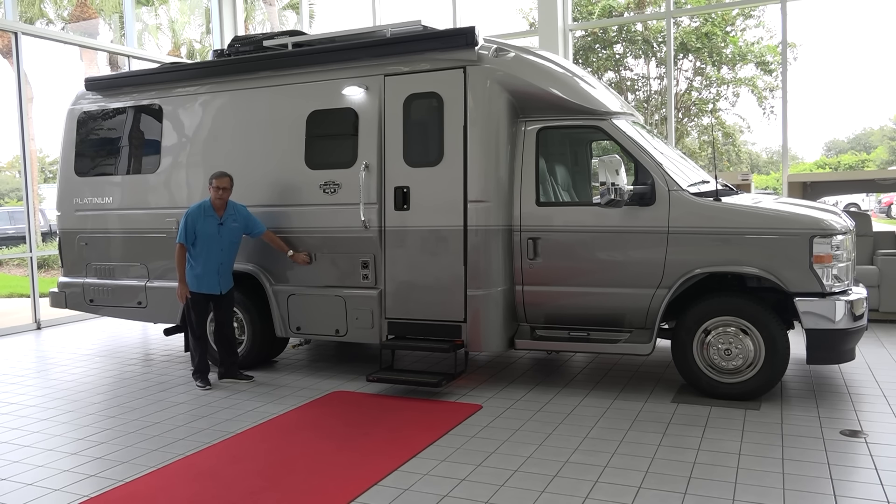Outside we have 110-volt, so if you want to bring a TV, a grill, or anything like that, you can plug it in. We also have a cable connection — if you want to put a TV on a picnic bench or whatever, we've had people even mount them on the outside so you have your entertainment center on the outside.